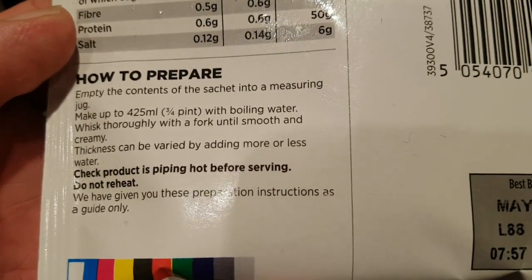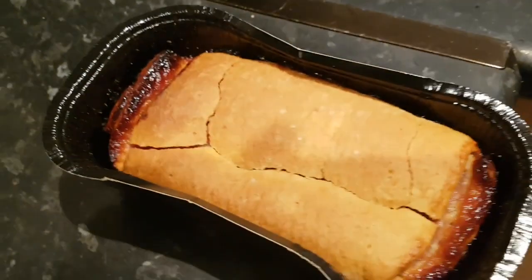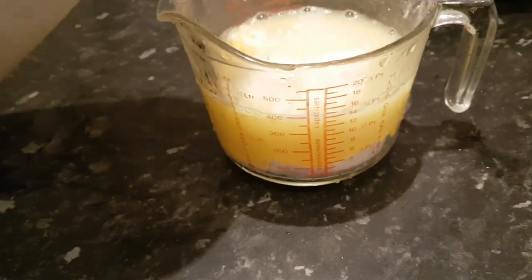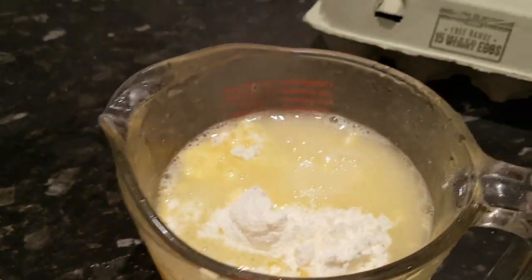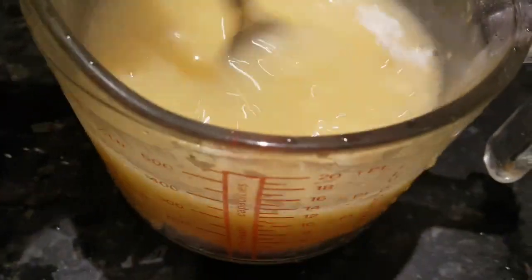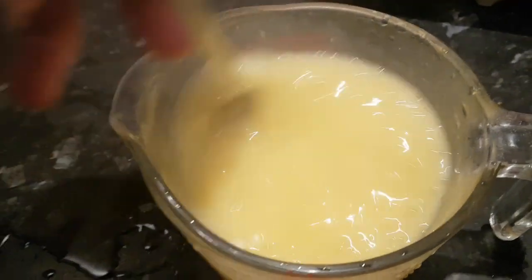If you want it a bit thicker, use less water - I normally use about 400. So let's do that, then we'll get the roly-poly out and mix it all together. Look at that lovely roly-poly - it smells delicious! Right, let's put some boiling water on this custard. About 400 millilitres - there we go. Start stirring it with a fork; it's a bit lumpy and horrible at first.